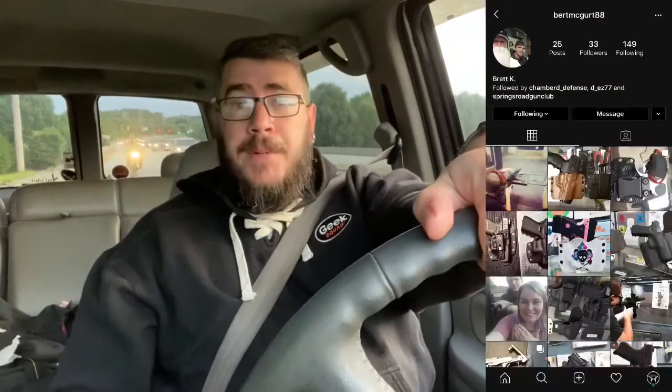It's definitely a unique firearm. I hope you guys enjoyed the video. If you did, hit that like button and check out Brett down at Springs Road Gun Club — his Instagram does a lot of this stuff, letting me test out different firearms. If you could subscribe or follow his Instagram, that'd be greatly appreciated. I hope you enjoyed the video and I'll catch y'all later.